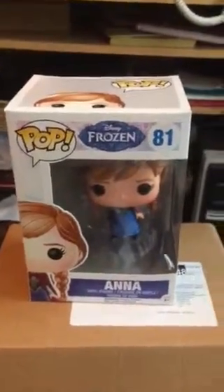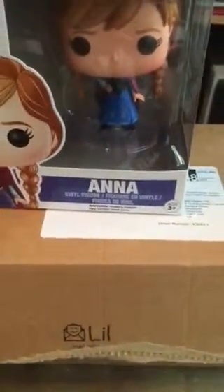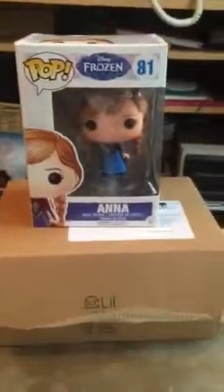Hopefully I'll get Elsa soon. But this has been ManyStoneMyJelly bringing you an unboxing of Disney Frozen Anna from the Funko Pop range of vinyl figures. I hope you have a good day. Bye!